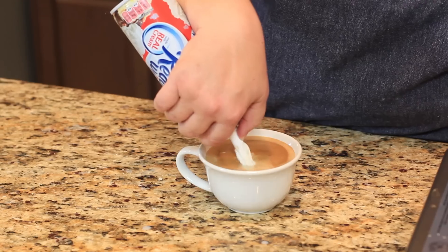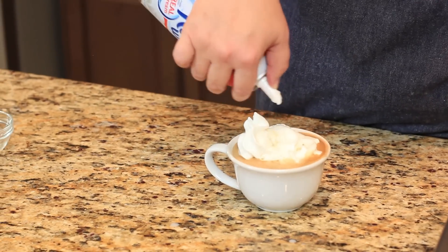And if you like, you can top this with whipped cream. It's really easy to do — I just have some ready whip right here.